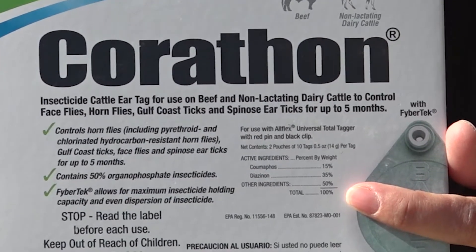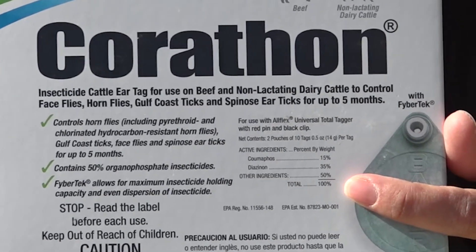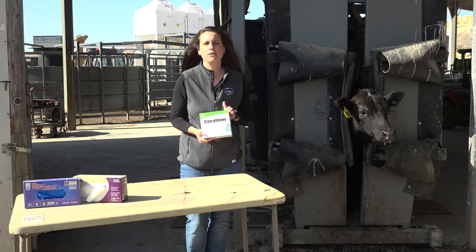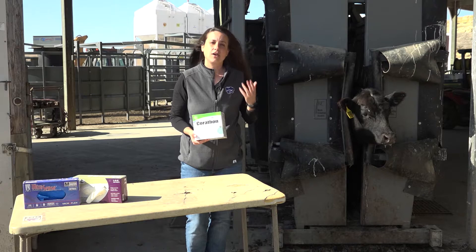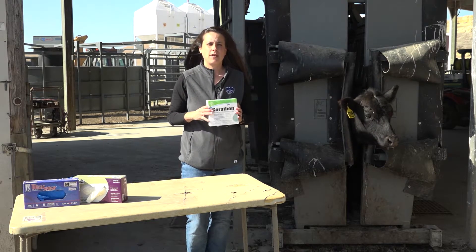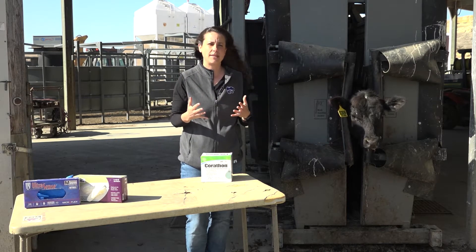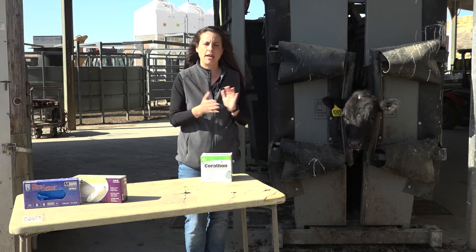Another thing you'll notice on the box is how long the tag is active. This one says up to five months, but studies done right here at the Stocker Unit have shown that for horn flies you're probably looking closer to a three-month period of control. So try to deploy your tag when it will be most effective — we recommend waiting until you have at least 100 flies on your animal before applying them.